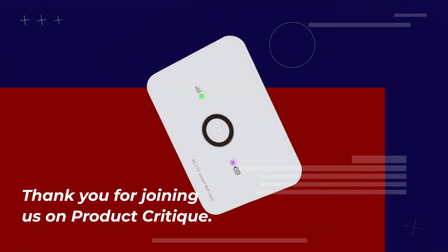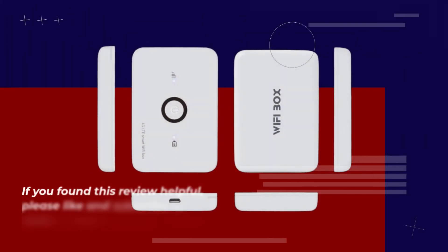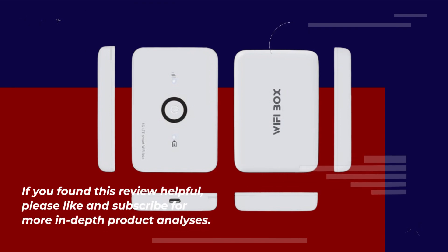Thank you for joining us on Product Critique. If you found this review helpful, please like and subscribe for more in-depth product analyses.